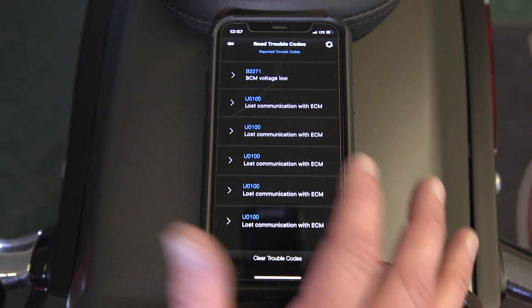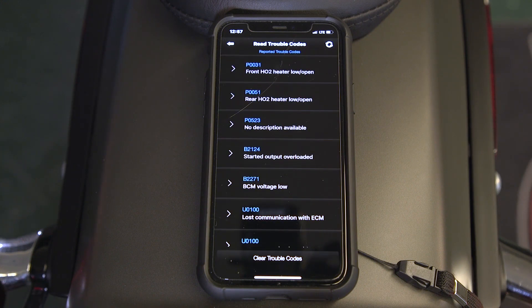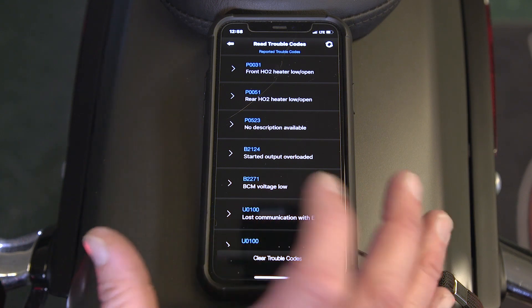Here you're going to see the history of codes on your motorcycle. These may or may not be relevant to you right now if you currently have the problem. Sometimes, if you have a voltage problem and replace the battery, it may have gone away.